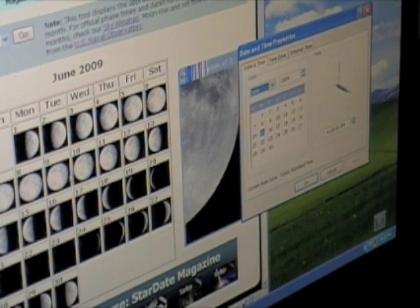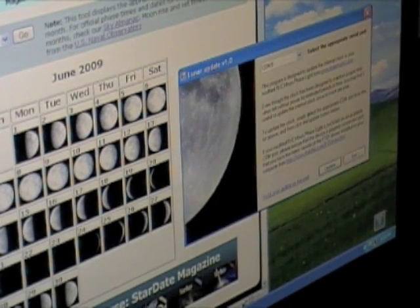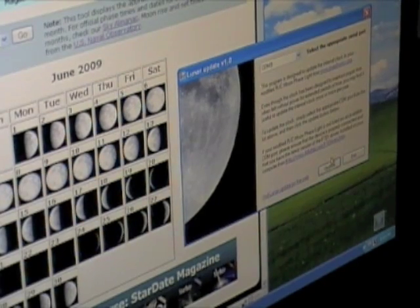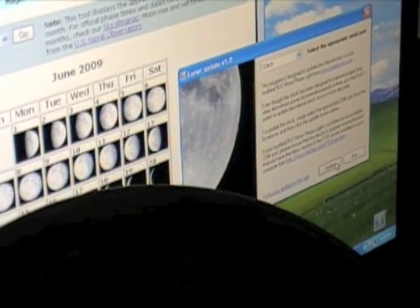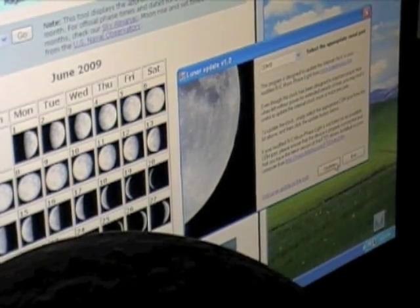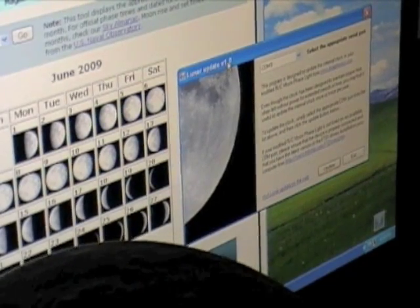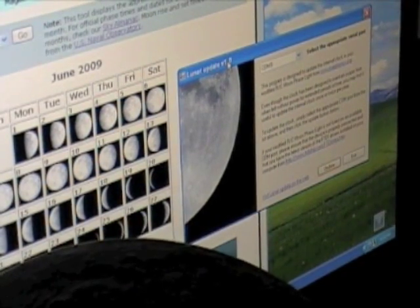So let's say we want to see a nice third-quarter moon. We have a third-quarter moon on June 15th, so we set our system time to June 15th and then we simply update. Now, there's a small update delay built into the lunar update application because some models of Arduino require a few seconds to reboot.